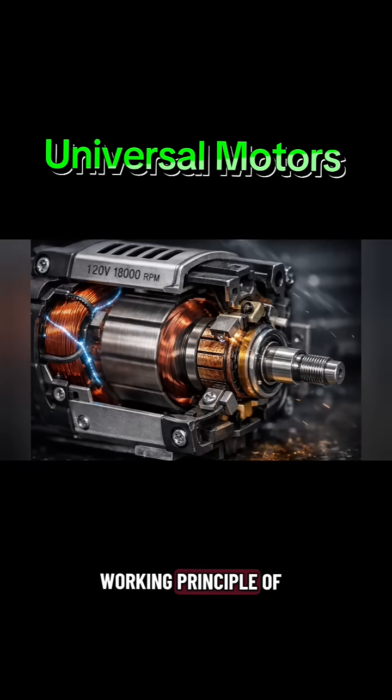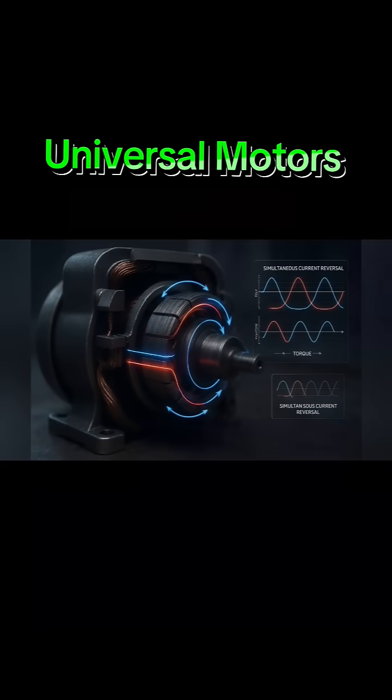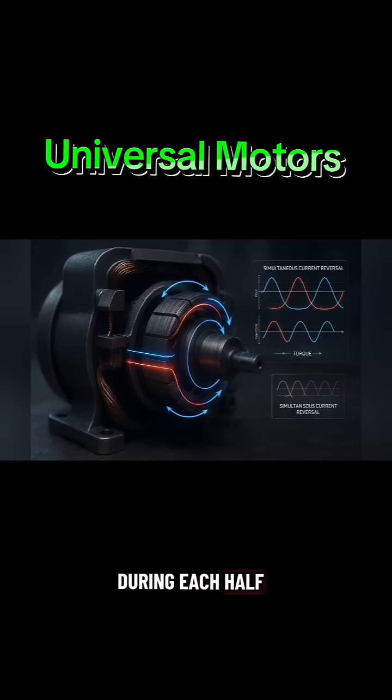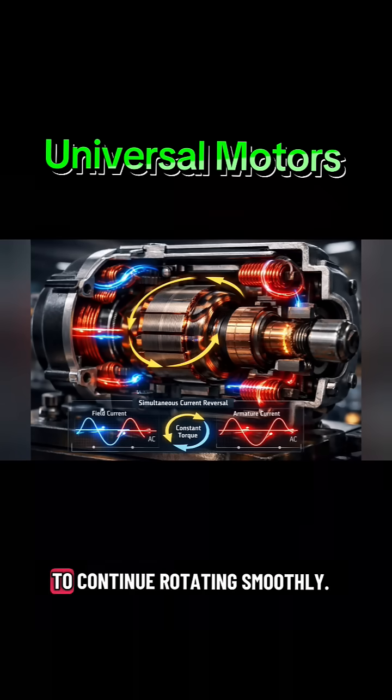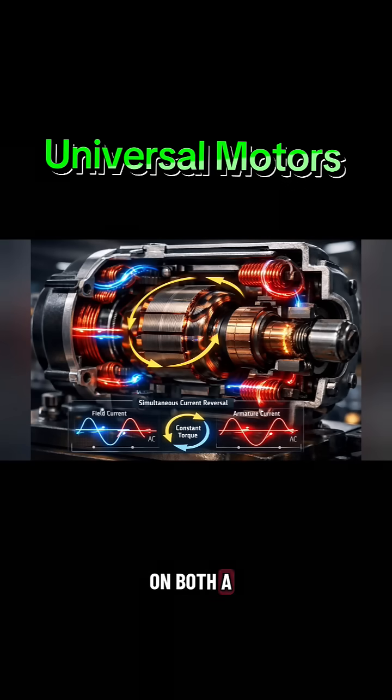Working principle of Universal Motors: when AC supply is applied, the current in both the field winding and armature reverses direction simultaneously during each half cycle. Because of this, the direction of torque remains the same, allowing the motor to continue rotating smoothly. This is why a Universal Motor can run efficiently on both AC and DC.